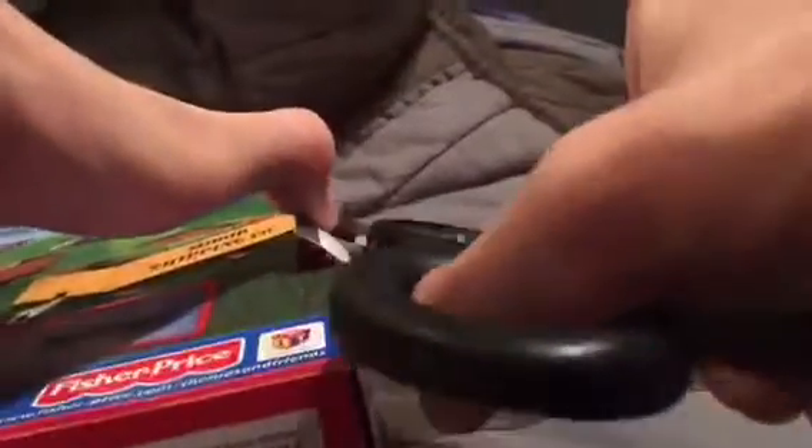Let's open up these boxes and cut the tape.